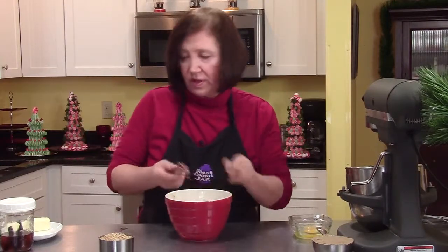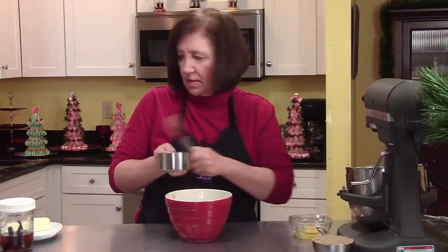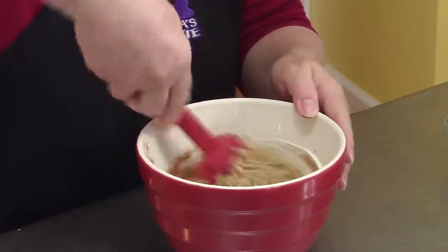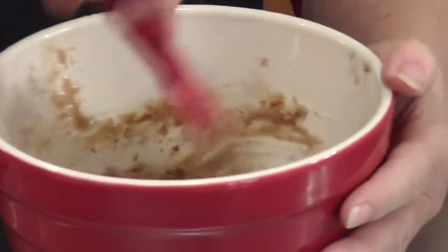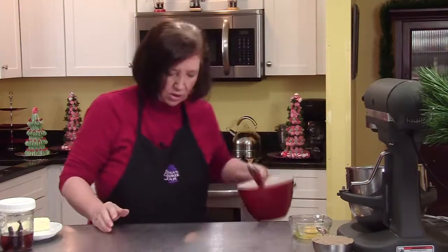Now to this I'm going to add one cup of finely chopped walnuts, and give this another mix to combine well. And that is our filling, so I'm going to put that aside while I make the cookie.